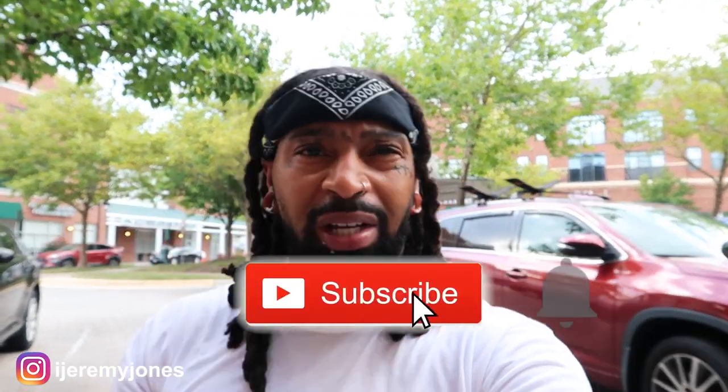I want to know what you guys think down in the comment section — will you be going out for these on August 10th at $130 retail? Let me know if you think they're drip or skip. Be sure to hit that like button, it really helps the channel out, and if you're new consider subscribing. I make content about sneakers. My name is Jeremy Jones — thank you for watching, and I'm out.